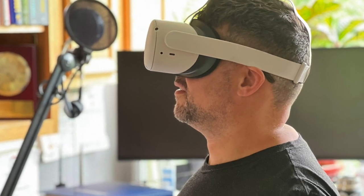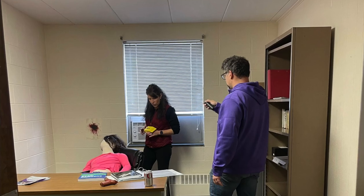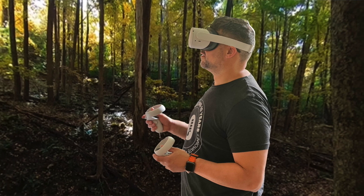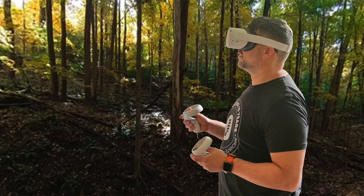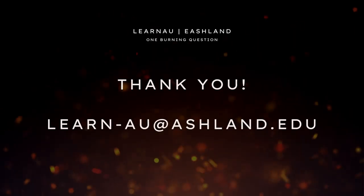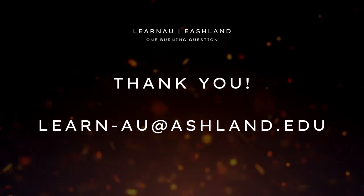Or even better, on the Oculus — plop it on and be in the room with Professor Strauth as she's measuring the body. Be out in nature with Professor Saunders looking around and listening to the environment. Or sitting in the room with Professor Overland as they're talking about those ancient artifacts. What ideas do you have in shooting 360 video and watching it on an Oculus or just on your phone? If you're interested, contact LearnAU. We would love to help.